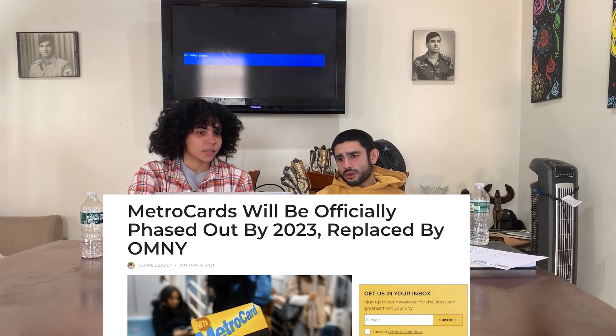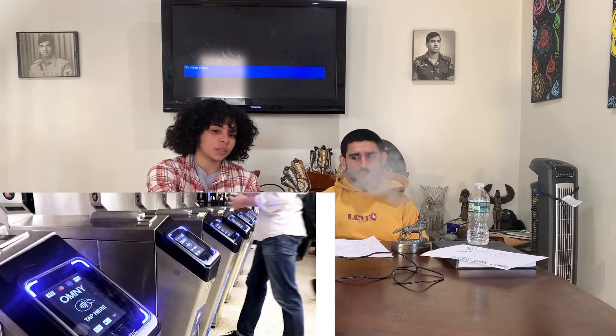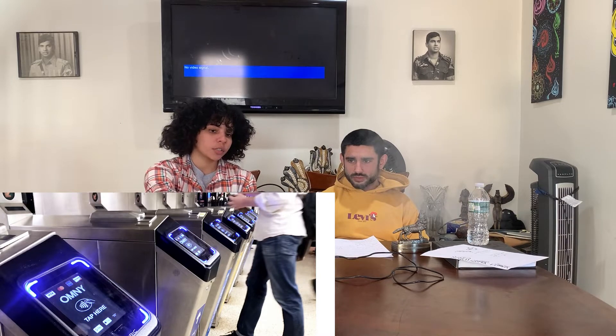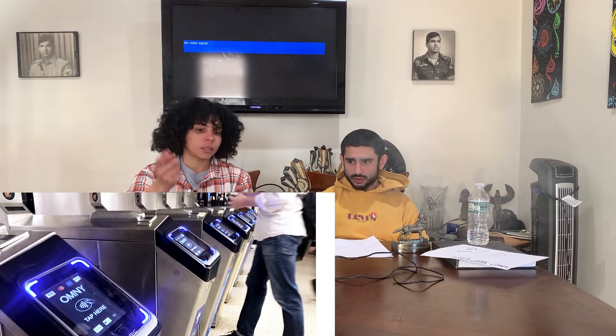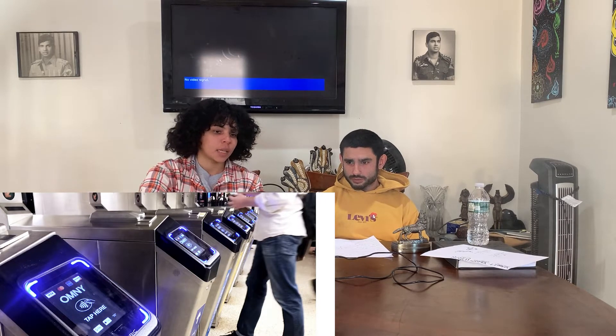This is what it looks like — Omni. I'm sure you've seen it in the train like that. And this same machine is on the bus too. So basically you scan. They have the Omni cards. You basically put money in it from your bank, or you use the application on your phone like that. And then you tap and go.